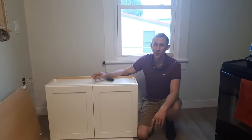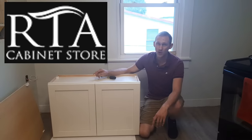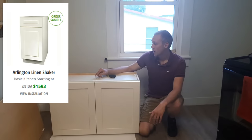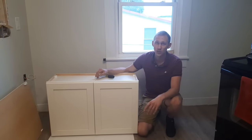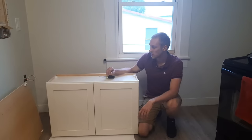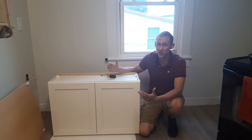My name is Frank and today I'm going to be reviewing a cabinet I bought from rtacabinetstore.com. It's one of the Arlington Linen Shaker line. I bought eight cabinets for $2,000 with the Labor Day sale and I saved some money, but I got really, really cheap cabinets and they're actually breaking on me.